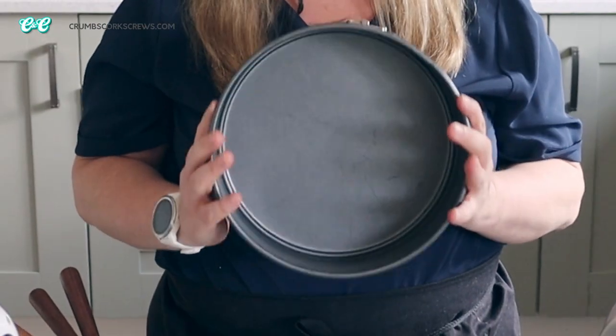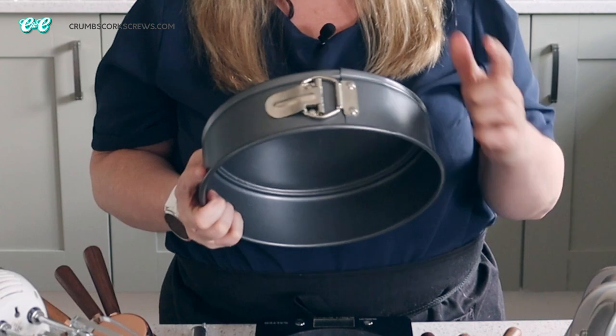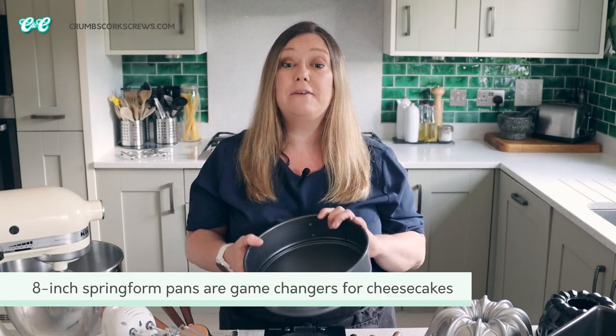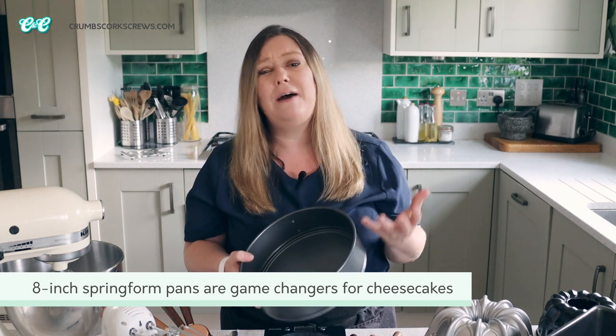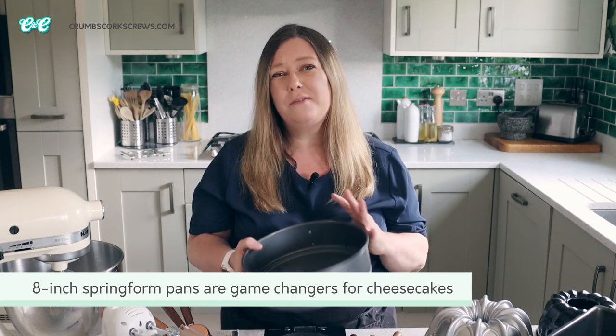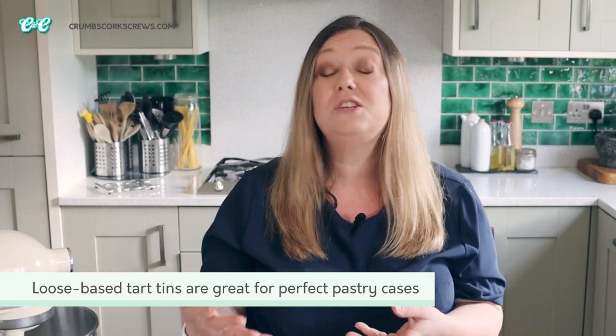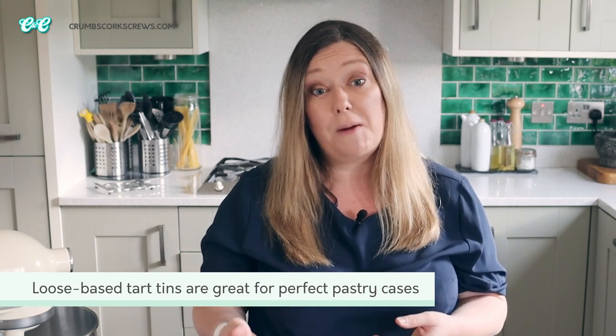I also have a selection of loaf pans for drizzle loaf cakes and bran loaves — a one-pound pan will cover you for most cakes and bakes. If you've watched my cheesecake recipe videos you'll know my other favourite pan is a springform pan — the one with the clamp on the side — which helps you easily lift the outer ring away after your cheesecake has set. For tarts or pies I'll typically use a loose-based tart tin to help lift the tart out to display it, unless I'm serving it in the dish, in which case I might use a ceramic dish instead.